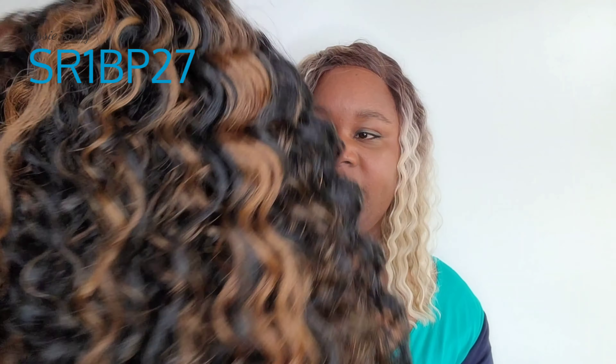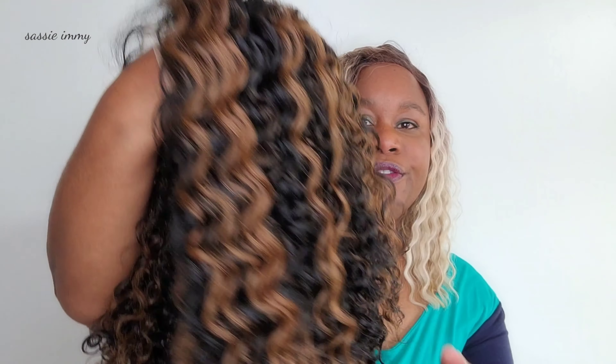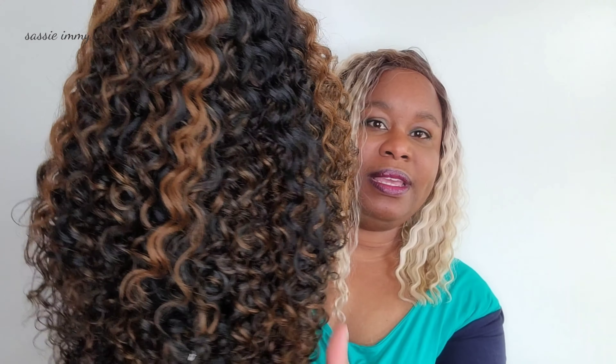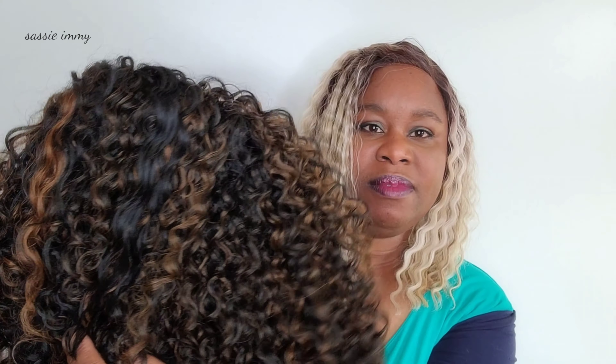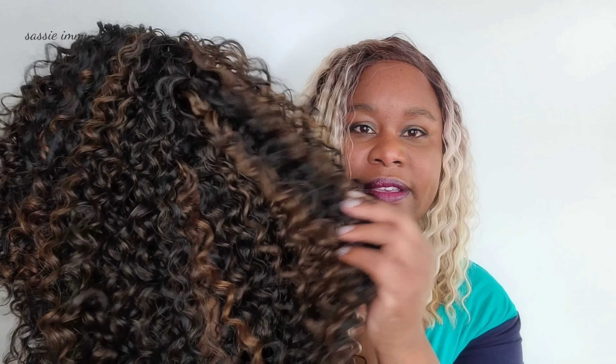Today's review is going to be on this absolutely full curly number here. It's called RCHC2033B Spiral Curls and I have it in an SR1BP27. It has some highlights at the front, not too many at the back. Some of them are quite chunky highlights, some of them are like frosted highlights. It's quite an unusual way of highlighting the wig.